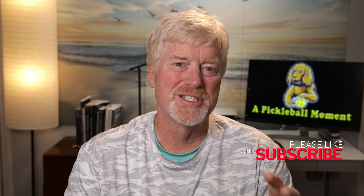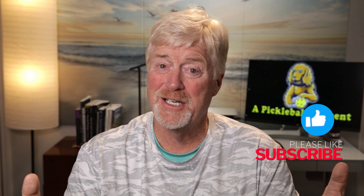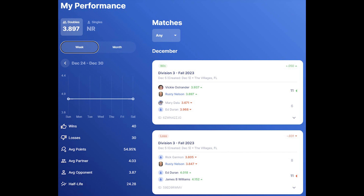I'm Rusty Nelson and welcome to my channel. Mostly what this channel is about is the villages — different things going on in the villages and retiring. One of those things that became a big part of my retirement was pickleball, and I decided this year that I was going to really get into it. I originally had this channel to do things about the villages and I'm still going to do that every Sunday, but during the week it would be fun to do a video on pickleball.